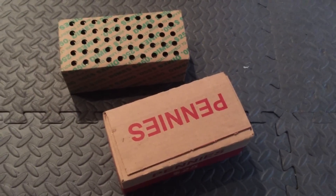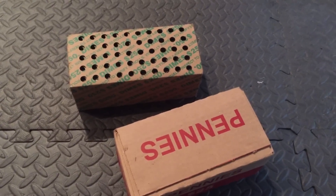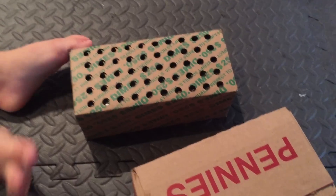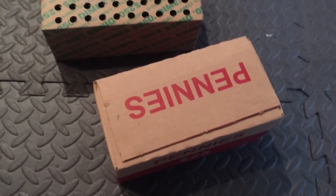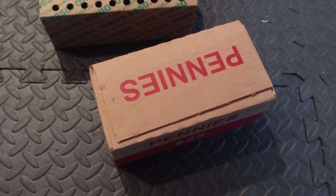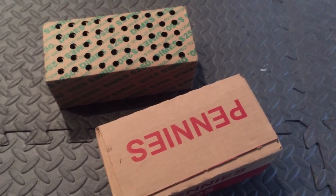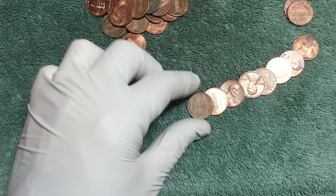Hey YouTube, another weekly hunt of dimes and pennies. For those of you checking this out for the first time, I'm going to open up that box - it's got 50 rolls of dimes in it - and open up each one looking for silver dimes. With the pennies, another 50 rolls in that box, and I'm going to open them up and pull out the wheat pennies. We got skunked on the silver, but about five rolls in...